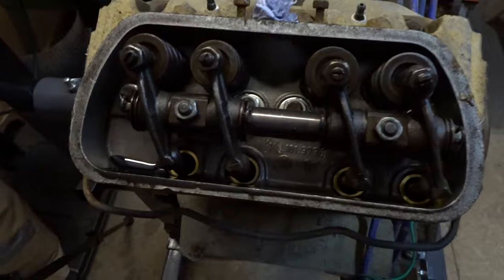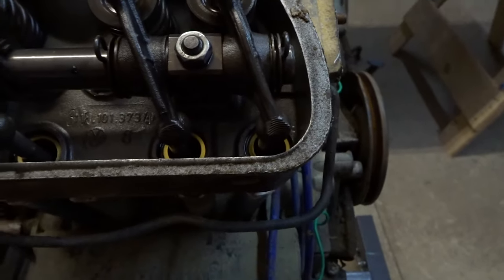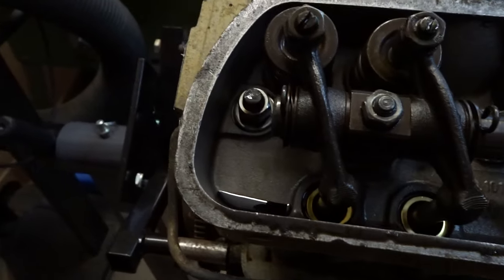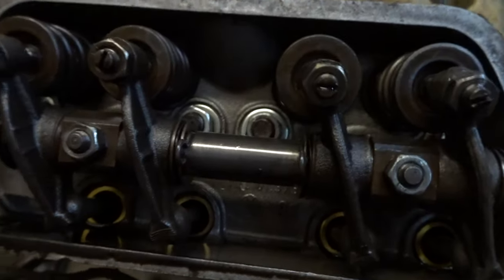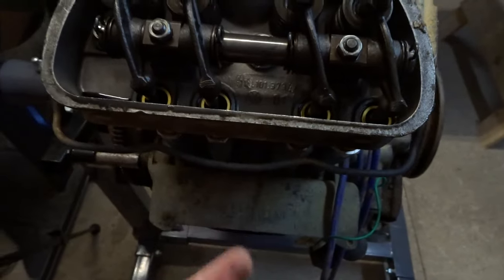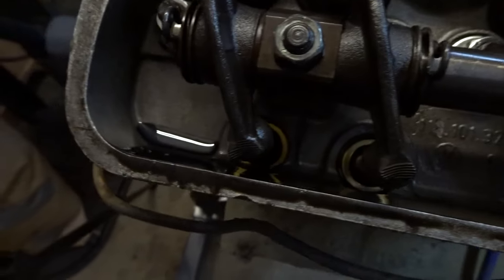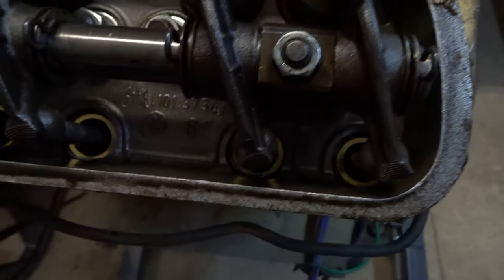This is absolutely fantastic news — as you can see in there everything looks absolutely pristine, which is quite surprising actually. I'm assuming this has been messed with pretty recently and it's in really good condition. I was expecting to see lots of dirt and gravel and crap under here, but this is looking really nice.